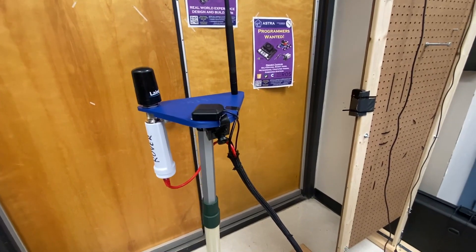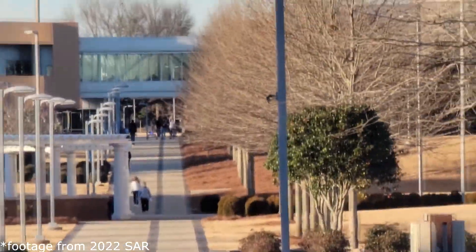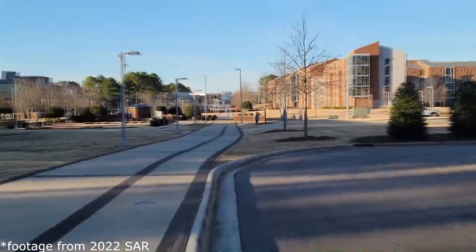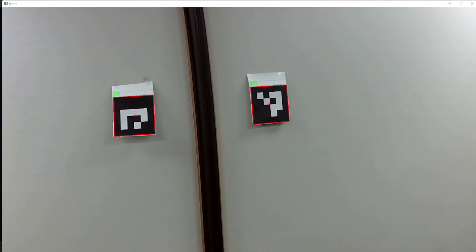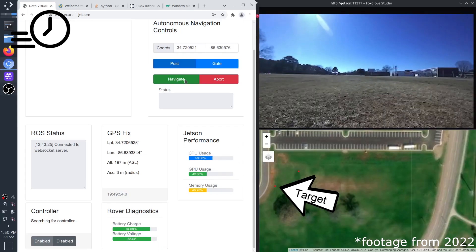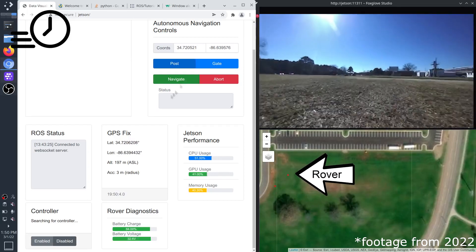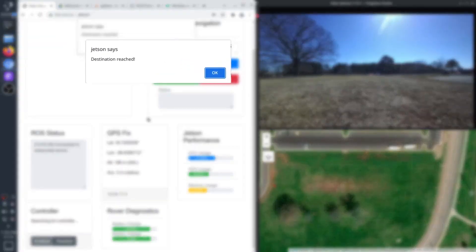The rover is equipped with a 2.4 GHz Wi-Fi radio that relays Ethernet packets between the base station and rover, enabling high-bandwidth communication. This year's rover software augments last year's Waypoint Navigation System by adding the ability to detect the presence and location of ArUco tags in a video stream, which will enable the rover to search and navigate to and through them.